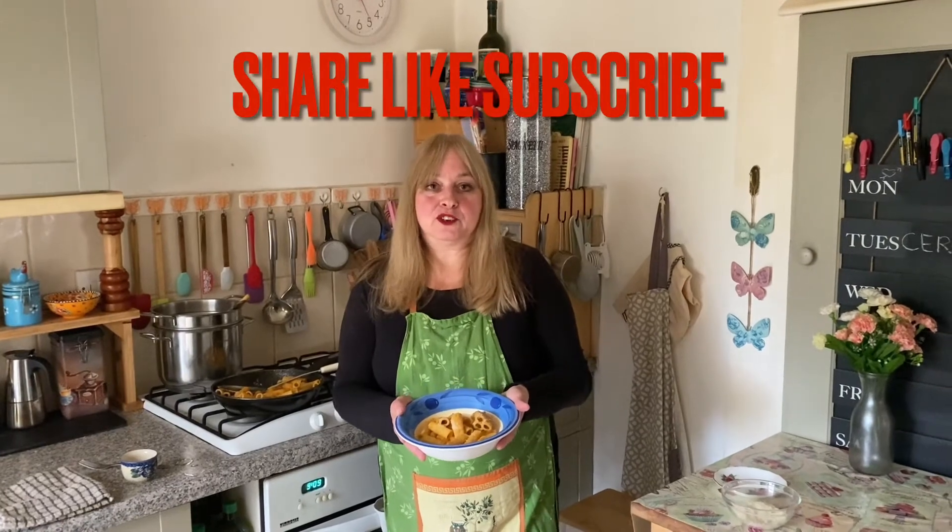If you like this cool amazing way of cooking your pasta, please share, like and subscribe to my channel. Thanks for watching. Until next week, bye bye Chaos Kitcheners.